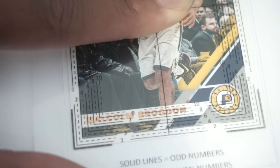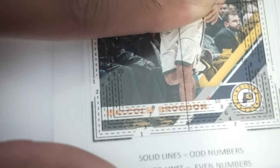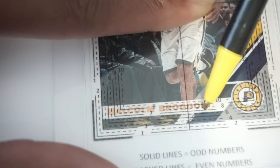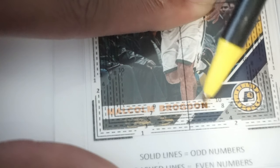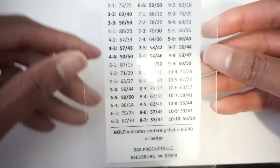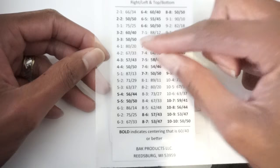It's a whole lot easier with Donruss and Optic. And as you can see, Malcolm Brogdon's name — his name is like perfectly between the ten and the eight line just about. You notice these patterns the more you look through these cards. So that's when this tool that this gentleman designed comes into effect. Three-three is 50/50 centering.